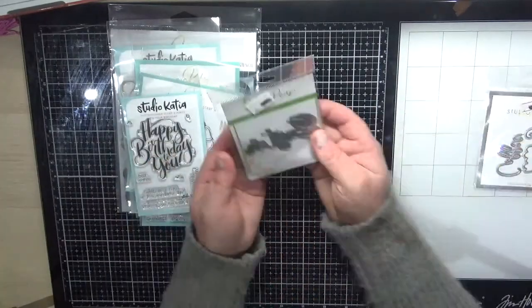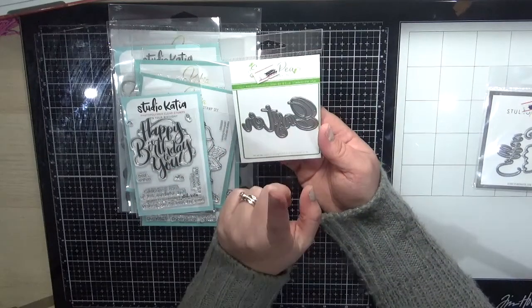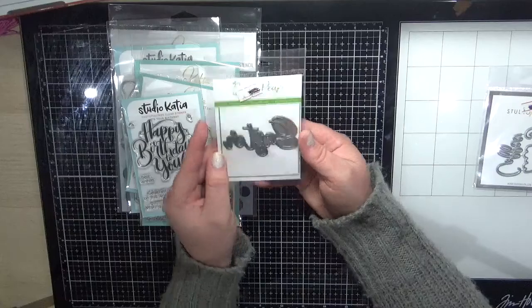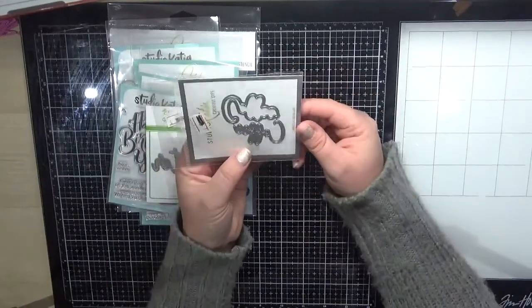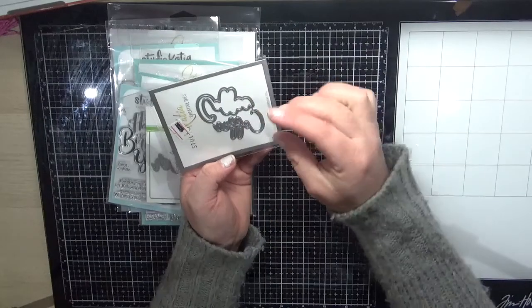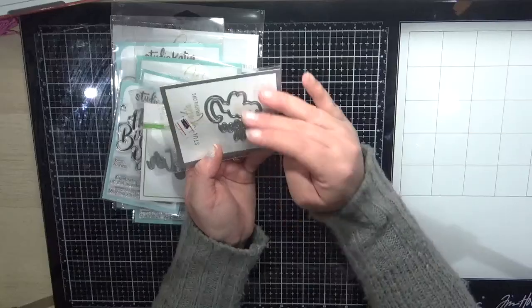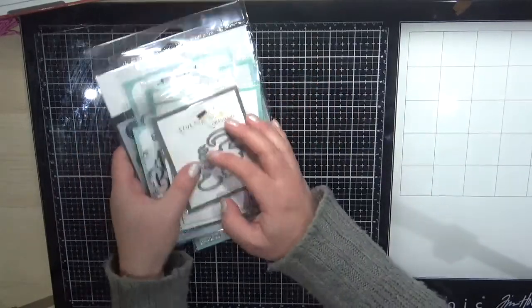I've got the Easter die card — I actually had this on order since before Easter but it was on back order, so that's ready for next year. Next is the Coffee Word die — you get the actual word 'coffee' and then an outer layer that cuts around it, so you can do a colored layer on top of white or the other way around. That's my Studio Cardio order done.